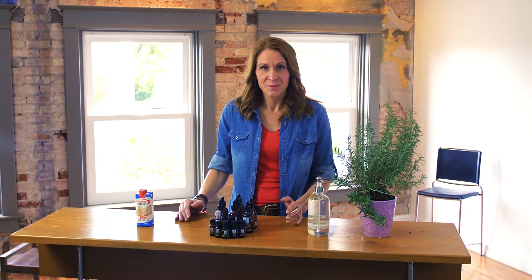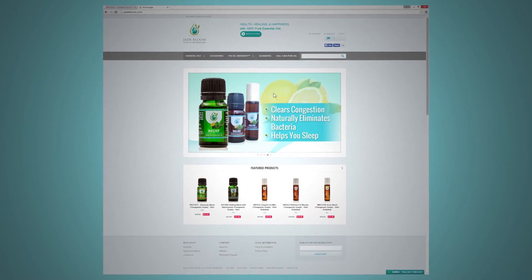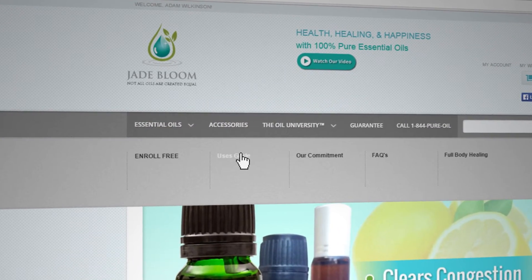When creating your own custom blend, the effectiveness of that blend for your body should be your first consideration. Nobody knows your body better than you do, and you may have discovered some unique positive responses to some essential oils that you want to include in your blend. That's the very reason the Oil University encourages people to explore making their own blends. To supplement your own experience, we have created a resource that could also be helpful in deciding which oils to include. You can turn to our online uses guide for some additional recommendations to try.